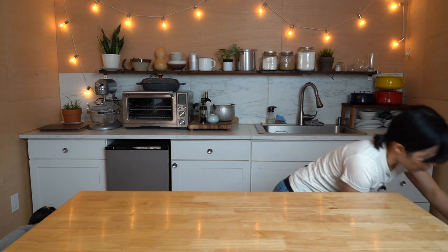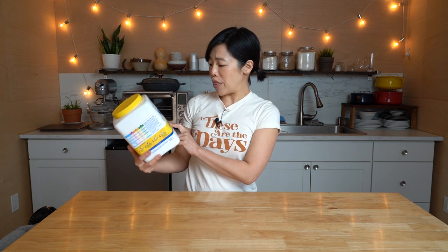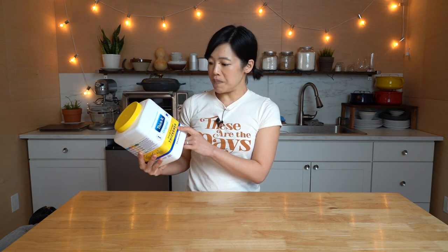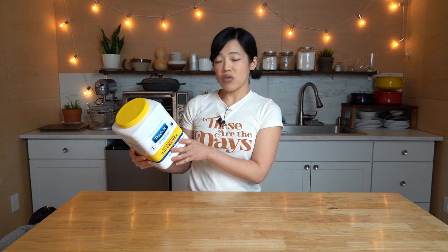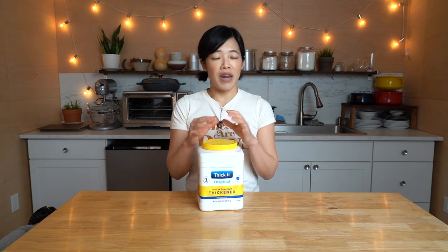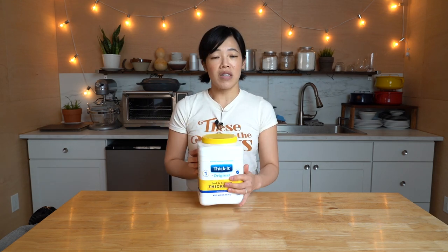This is the product I'm going to be testing today — I could only find a giant container. This particular product is called Thicket, and basically it gels up beverages. In terms of its ingredients, it's made from modified cornstarch and maltodextrin. Cornstarch is starch derived from corn, usually a white powder. We use it for cooking and it needs a little bit of heat to do its thickening thing, so I'm very curious to see what this is going to be like.